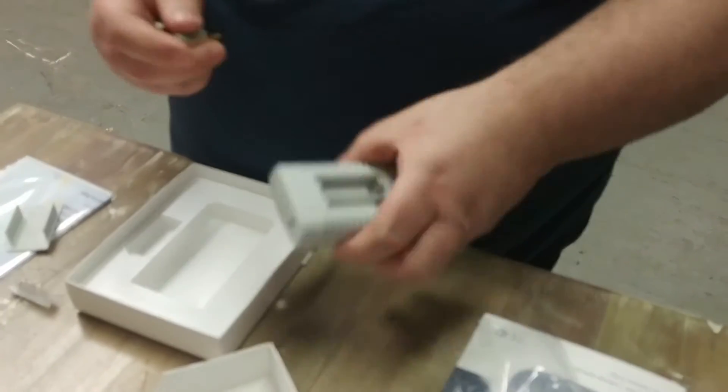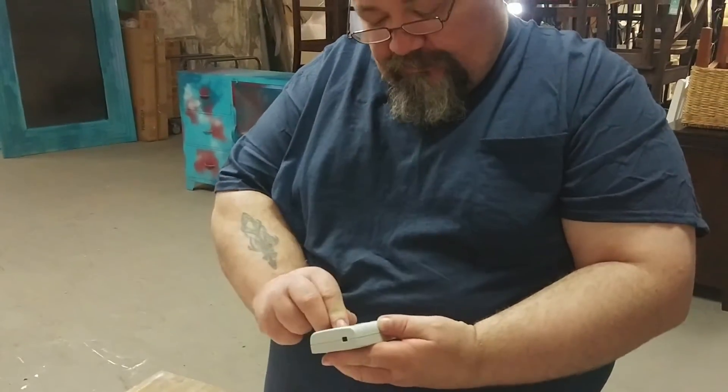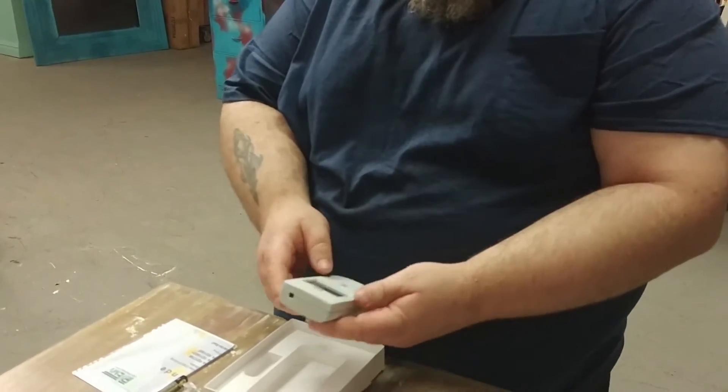As I understand it, you can use just one battery on this, so we're going to try that out. Ideally we probably want to put both in, but I want to see it working without.